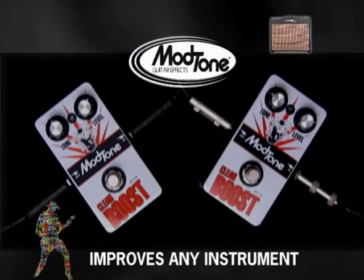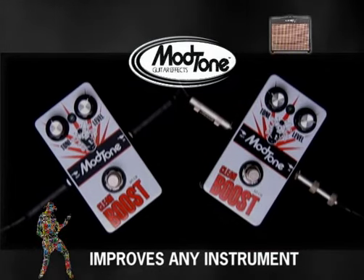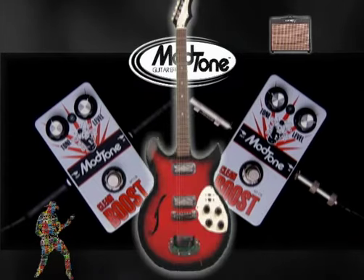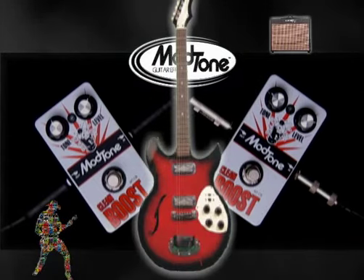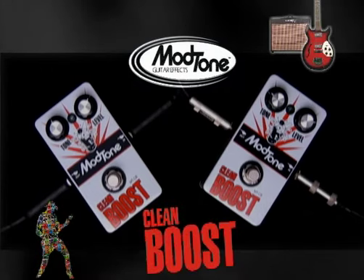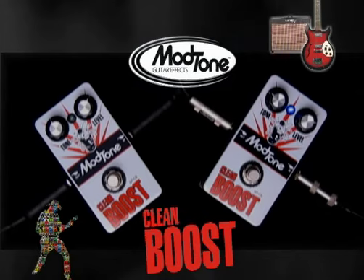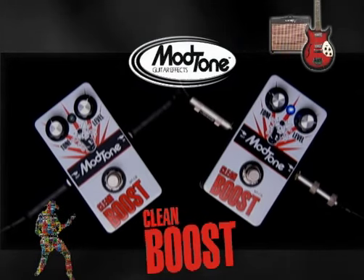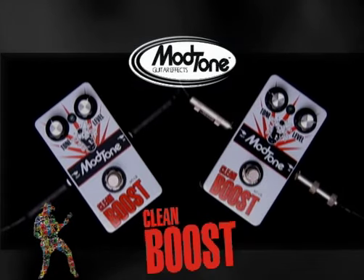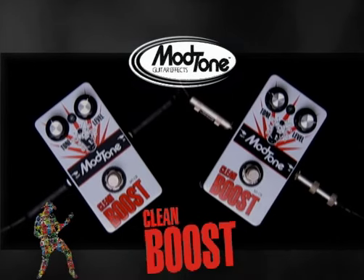The ModTone clean boost can help almost anything. To prove it, I'm going to bring out one of the worst guitars I have — a 1968 Silvertone Rick copy that I actually found in the trash. It's all there but it doesn't sound real great. Now with the ModTone clean boost, it'll help anything. No matter what you have, the ModTone clean boost can help almost anything. Let's rock.